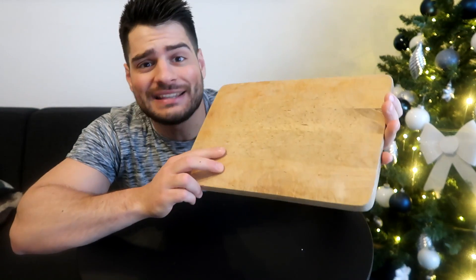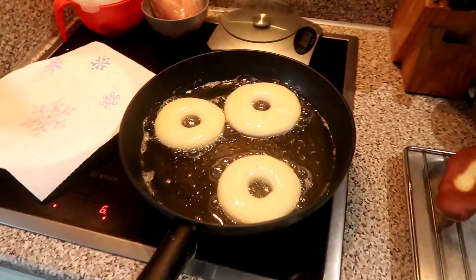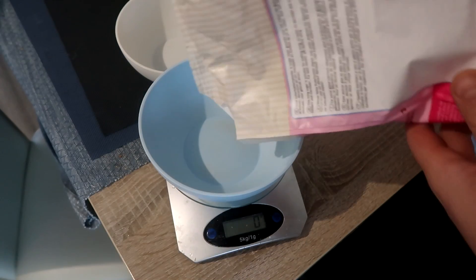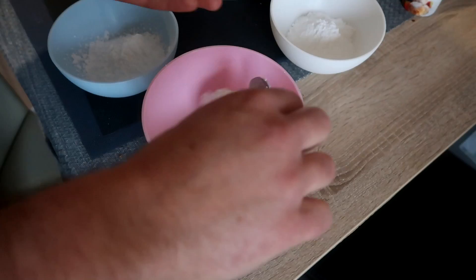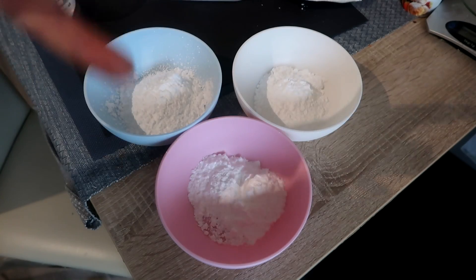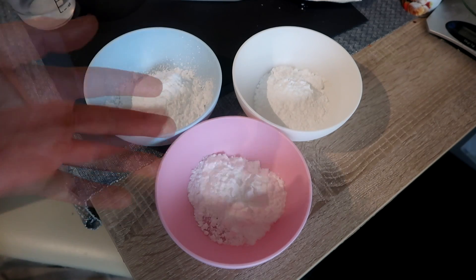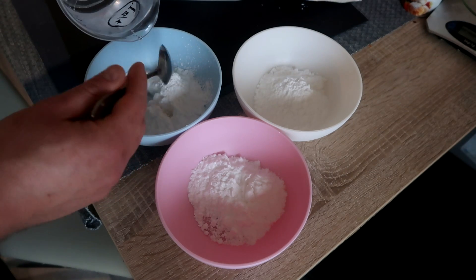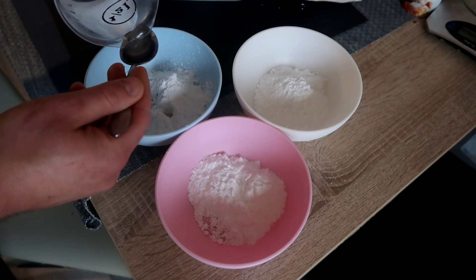Before I can do that, I need to test out a few things. I'm already frying the donuts, so while that's going I'm going to make some icing. To each bowl I'll add 50 grams of icing sugar. I'm going to make three different thicknesses of glaze using just water. To the first bowl I'll add two tablespoons of water.